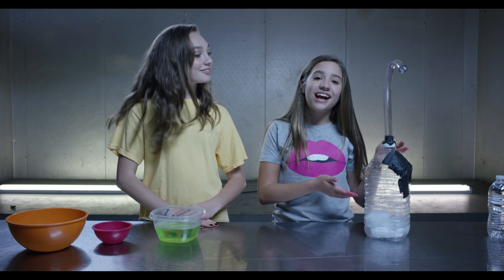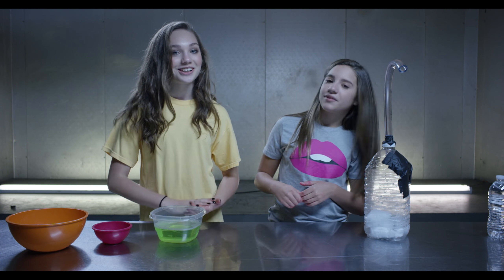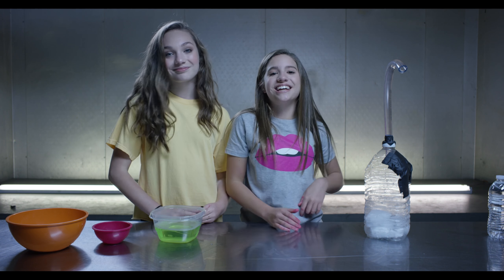And there you have it — dry ice bubbles! This was so much fun to make and we loved how it turned out. Make sure to give this video a thumbs up and hit that subscribe button down below. Thank you guys for watching, bye!